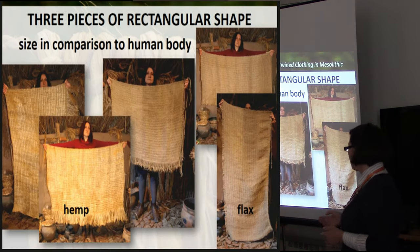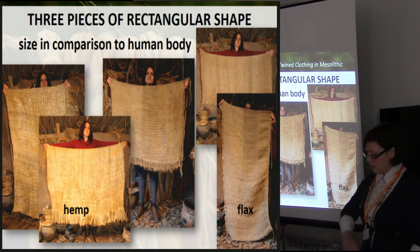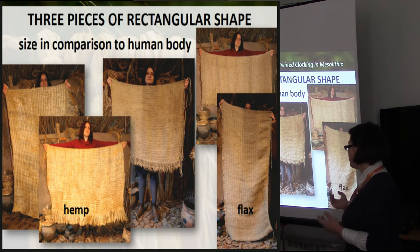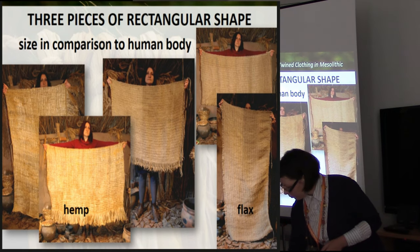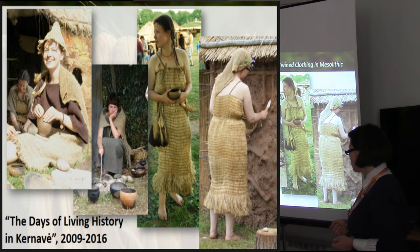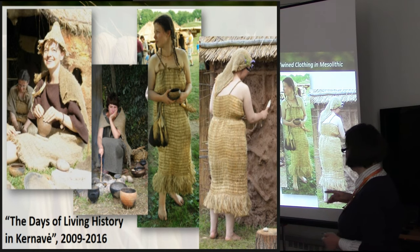I chose to make the cloth in proportions to the human body - the length is such that it can cover you from the ground up to the chin. I assume that such cloths were multipurpose: they could be used for clothing, as different garments, and also as matting and all kinds of stuff. Those pieces became fully wearable, as we do wear them on living history days in archaeology in Kernave, in our Neolithic settlement.